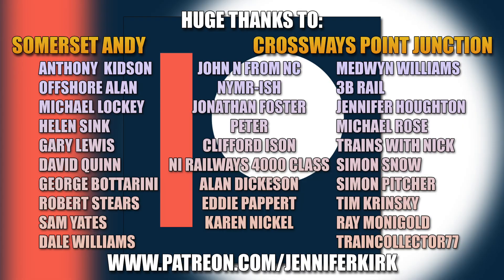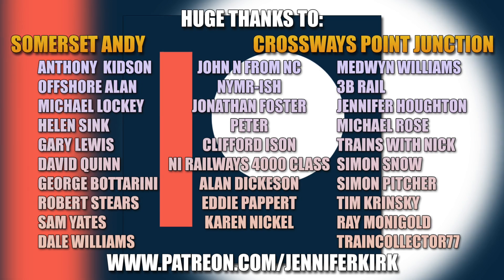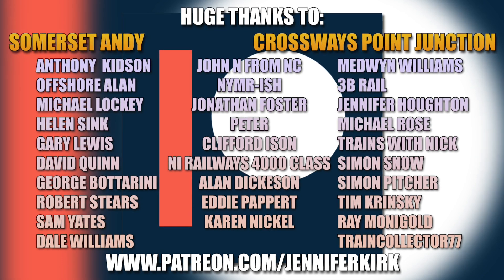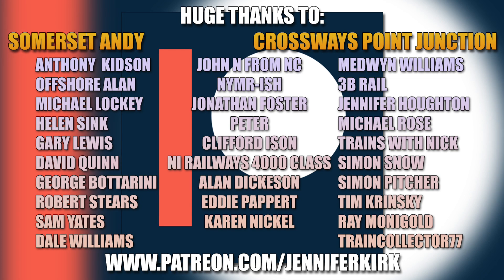I'd like to thank everybody over on Patreon, and an extra special huge thanks goes out to our Patreon heroes — without you guys we really wouldn't be able to keep making the video content you see on this channel. Don't forget you can head over to patreon.com/JenniferKirk and check out the different tiers of rewards. Thank you so so much — you are absolute legends.